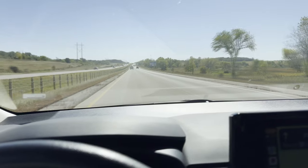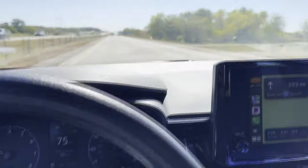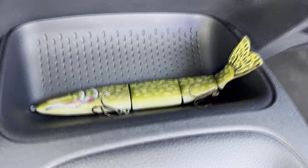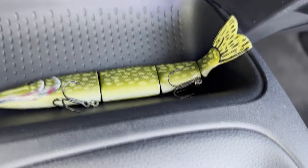I am traveling about six hours south. I've been on the road for about 45 minutes now, got the pike lure with me, headed to Kansas City, going to be fishing. So let's see if we can catch a fish on the pike lure. I'll see you on the water.